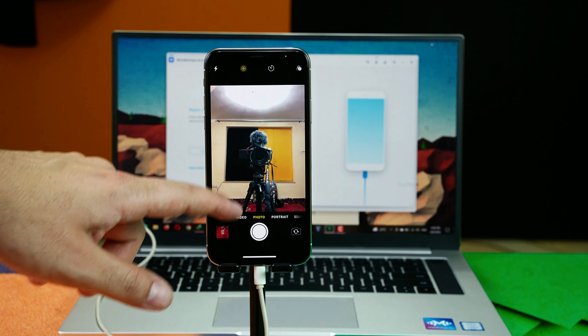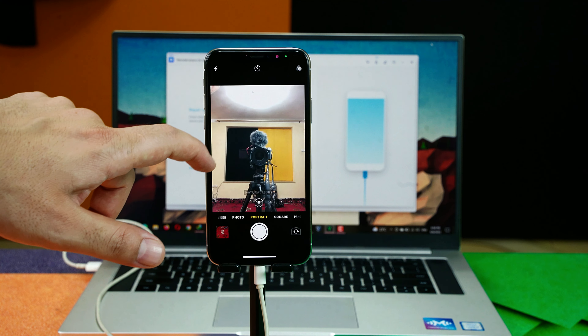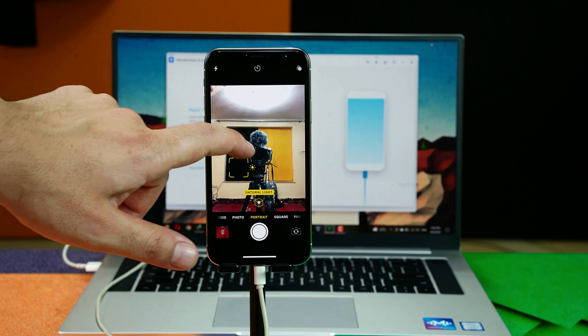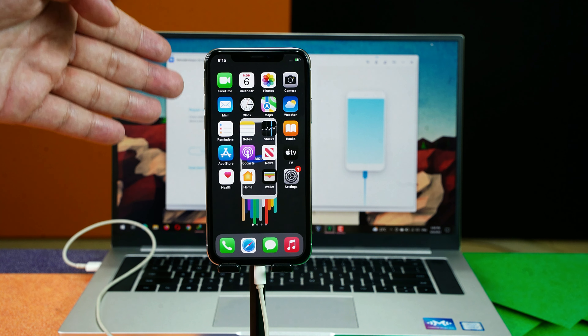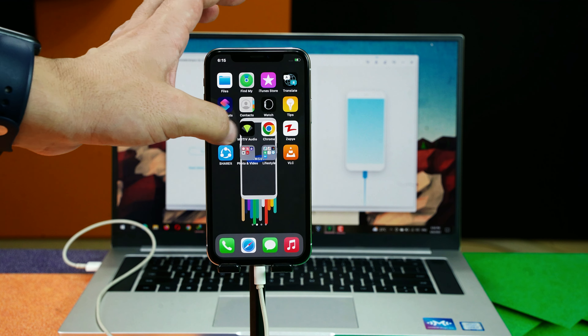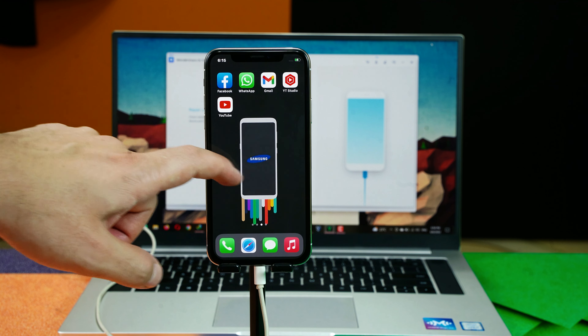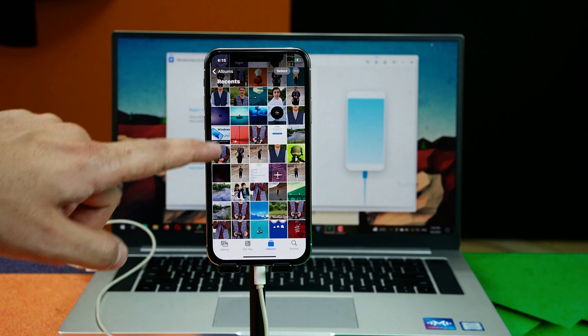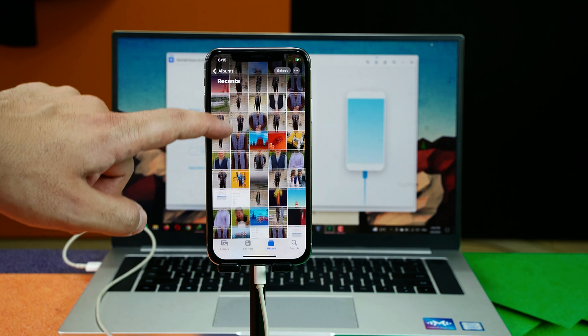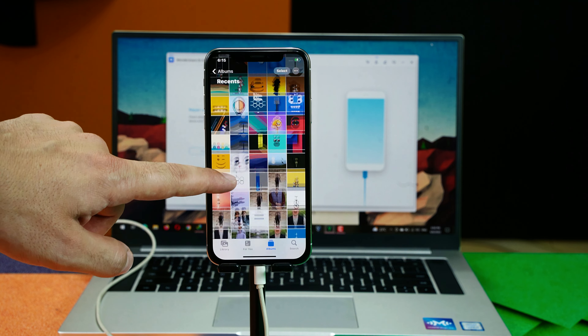Once the repairing process is completed and the software shows the message that the repair is complete, let's check if the iPhone problem is fixed. Opening the camera — yes, as you can see my iPhone's front camera is fixed using the software. And the software fixed the problem without erasing my iPhone data, as all my apps and photos are still there — none of them were deleted.